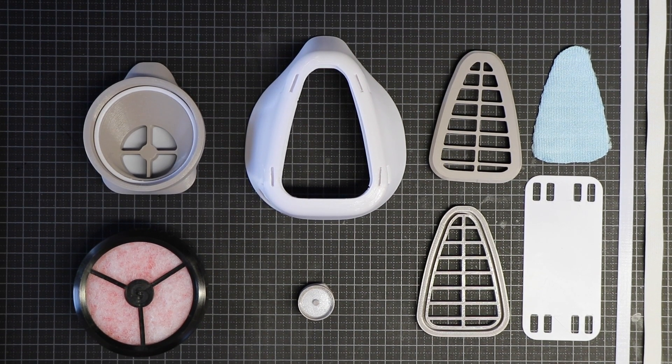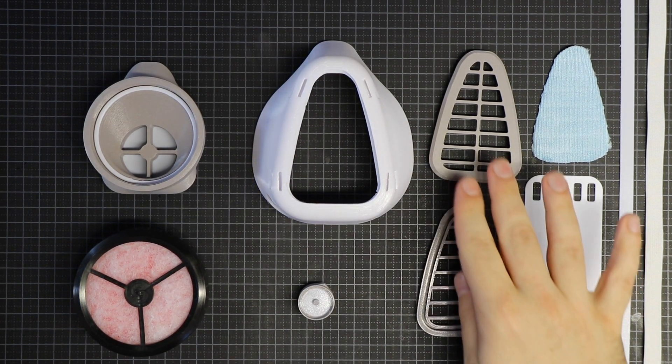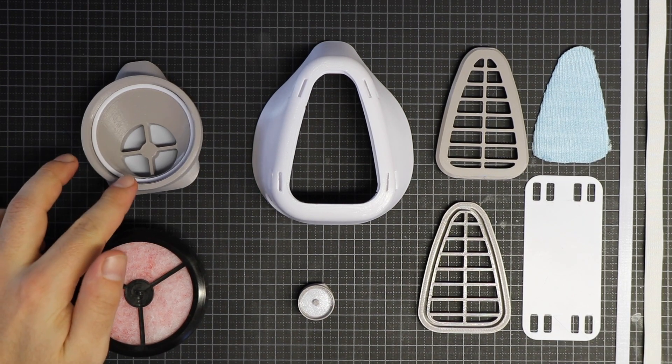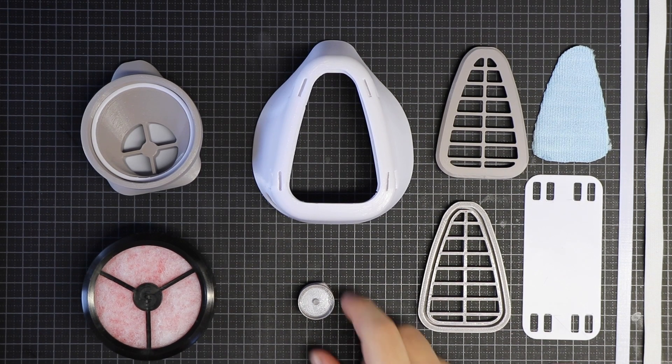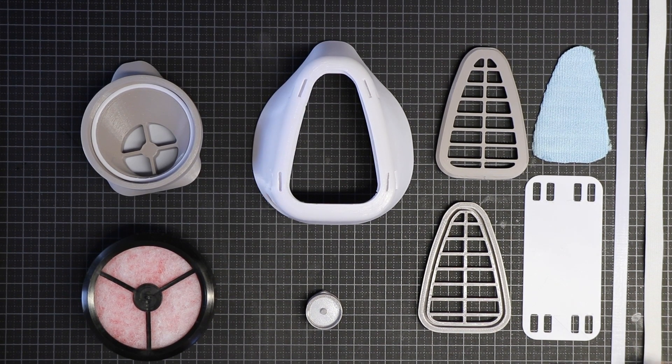These are all the parts for our respirator mask. This is the shell. These are the adapters for the microfiber cloth. This is the adapter for the commercial grade particle filter. And this is the vent for exhaled air. And these are the straps — there is a 3D printed option or a store-bought rubber one if you prefer. And these are the fasteners for that.